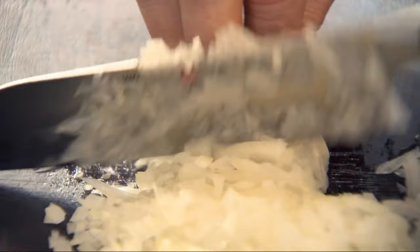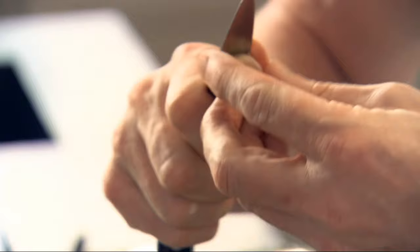The secret of a really good meatball is the texture, getting that balance right between the minced beef, the breadcrumbs, the milk and the seasoning. A couple cloves of garlic — slice the garlic really nice and thinly.